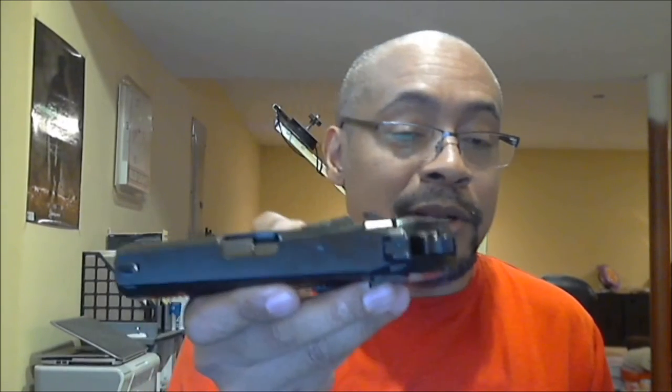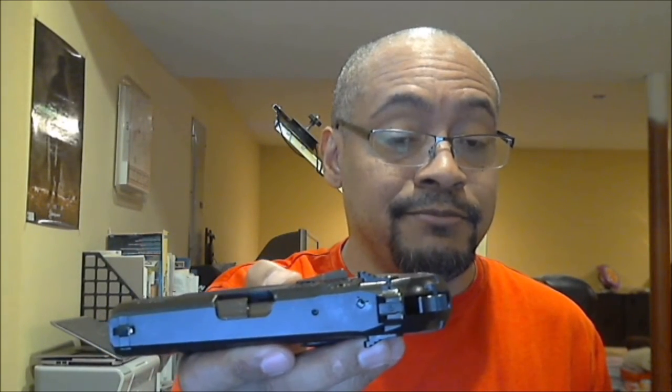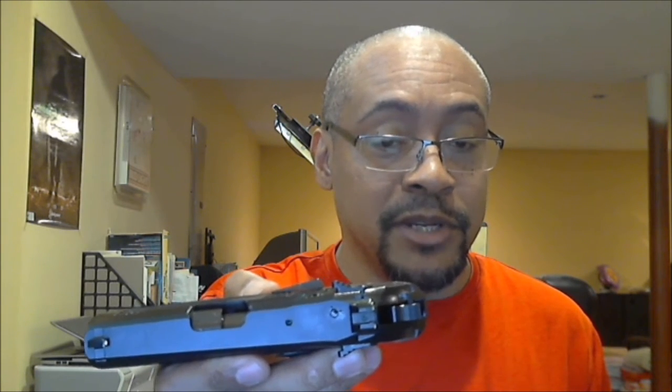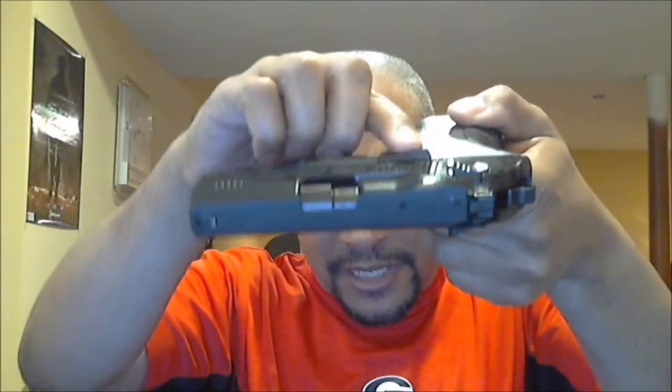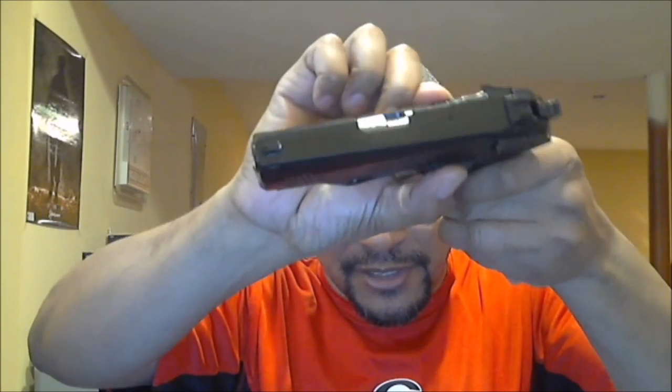Thickness matters too. This is a pretty thick gun — probably along the lines of my SP2022 — but even the SP2022 doesn't have these controls sticking out this far. Beretta does offer OEM parts that make the safeties and slide catches flush and flat, instead of protruding like the stock ones.